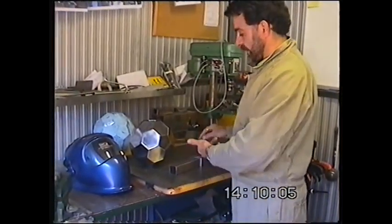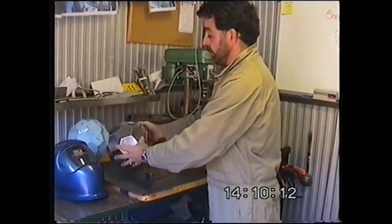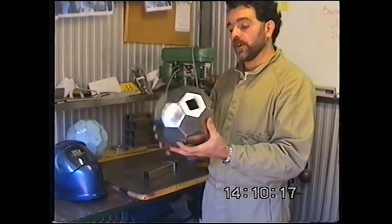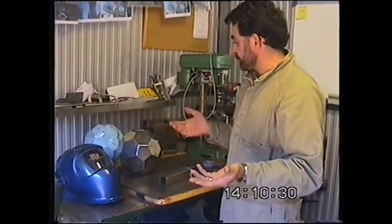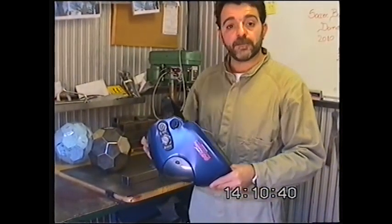We're going to start with capping the pipes and then start tacking together all these bits and pieces to achieve this beautiful soccer ball vase — or, like I said, a dome. Don't forget to cut it on paper, 45 by 45 millimeters for all the sizes, and then you can determine how they go. I'll start with the vase — cap the end of the pipe and keep going.